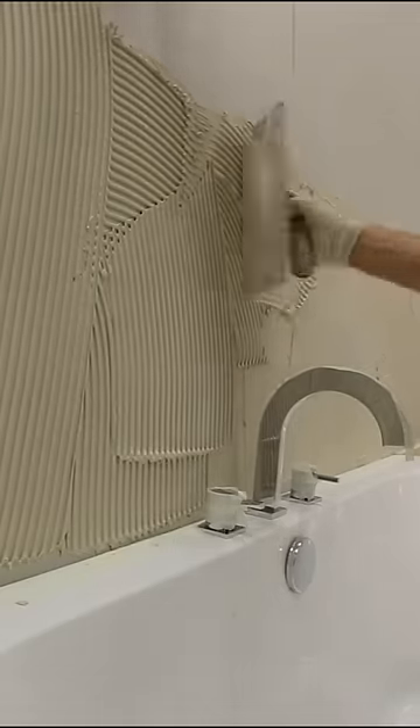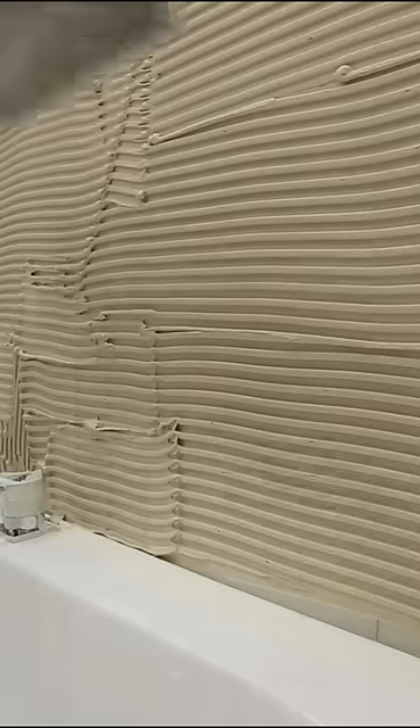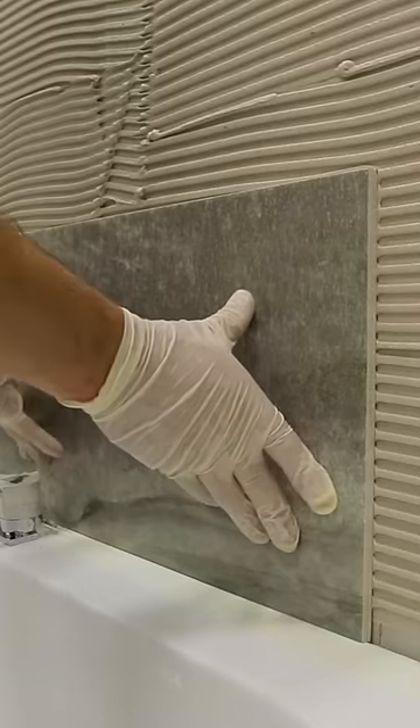Use a notched trowel to create channels, as these create a texture with more grip. Push your tile into the adhesive and give it a slight twist. This will bed it securely onto the wall and reduce the air that can sit between the tile and wall surface.